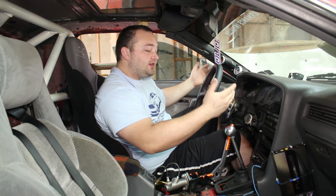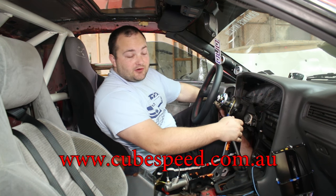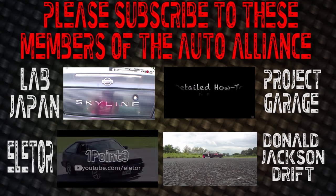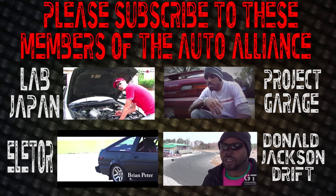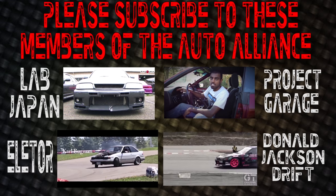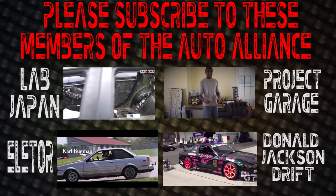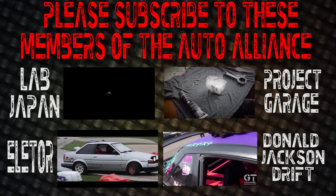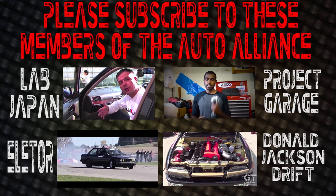I hope you guys enjoyed this video. I hope maybe you learned something. Go check out Cube Speed Equipment and check out their products — they have some awesome stuff. They're based in Australia. I will see you guys next time. Thanks, bye.